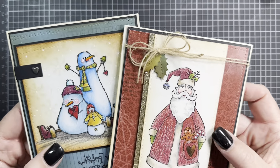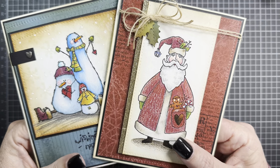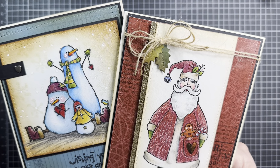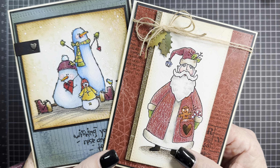Those are my two cards to share with you today. I hope you enjoy your Sunday and get some crafting time in. It's supposed to rain here, so I don't know how much outside activity I'll be able to do, but I'm sure I'll get out there at some point. Thanks so much for watching, hope you're inspired, and I'll talk to you again very soon. Bye!